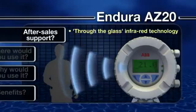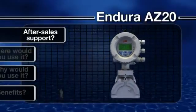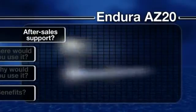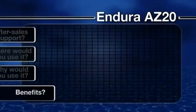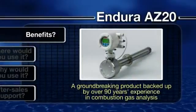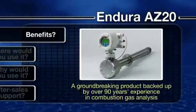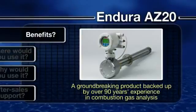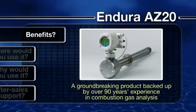All products in the Endura range are also backed up by ABB's comprehensive support network. With the ABB Endura AZ-20 range, you get a groundbreaking new product backed up by over 90 years of experience in combustion gas analysis.